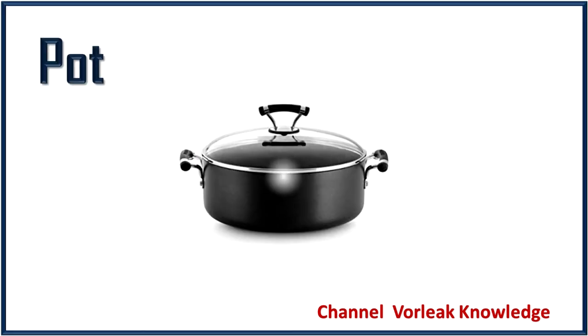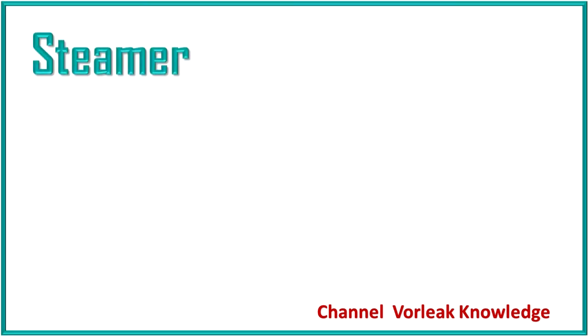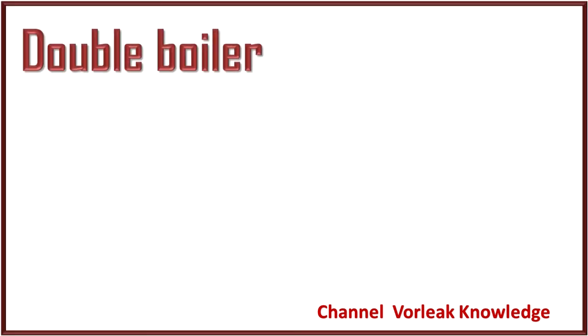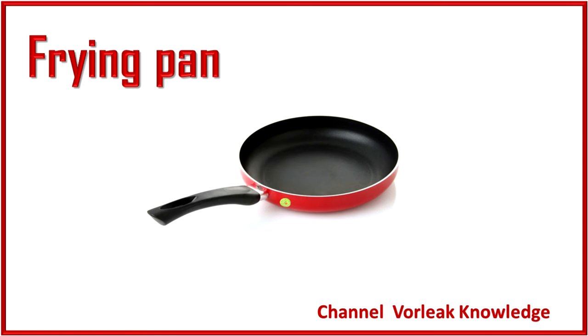Pot. Pot. Saucepan. Saucepan. Steamer. Steamer. Double boiler. Double boiler.